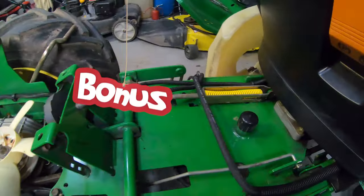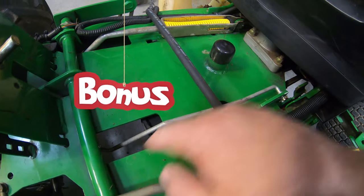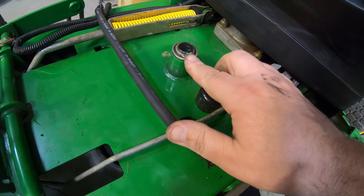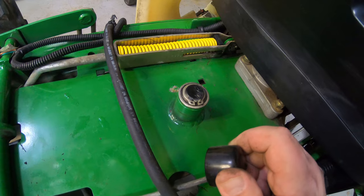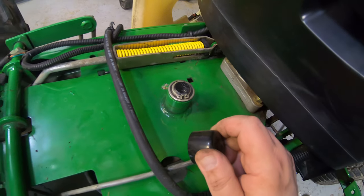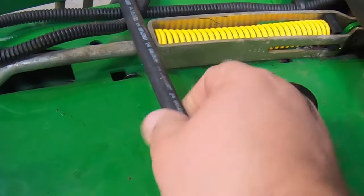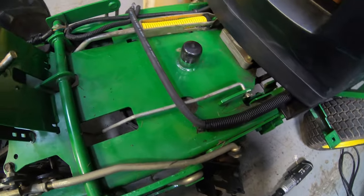I'll show you a little bonus tip here. If you ever have to replace the tensioner mechanism underneath the footboard — you can't see this normally — there's a snap ring right here, and that drops the mechanism right out the bottom. Not part of this job, but worth knowing while we've got it apart. Also, check the condition of your fuel line here because it's a good time to replace that if you have any fuel line issues.